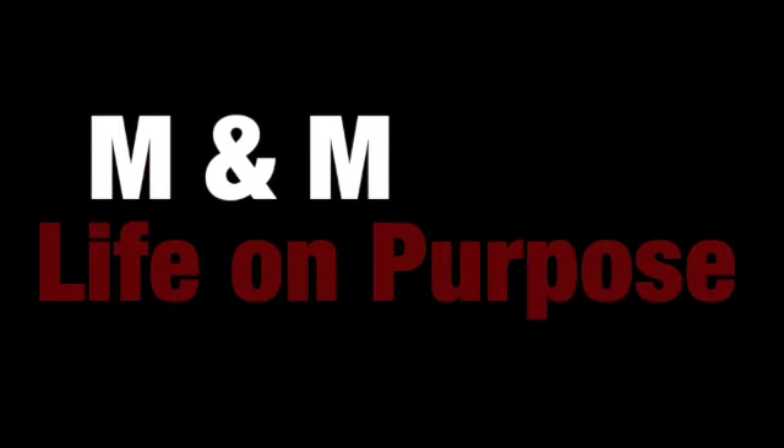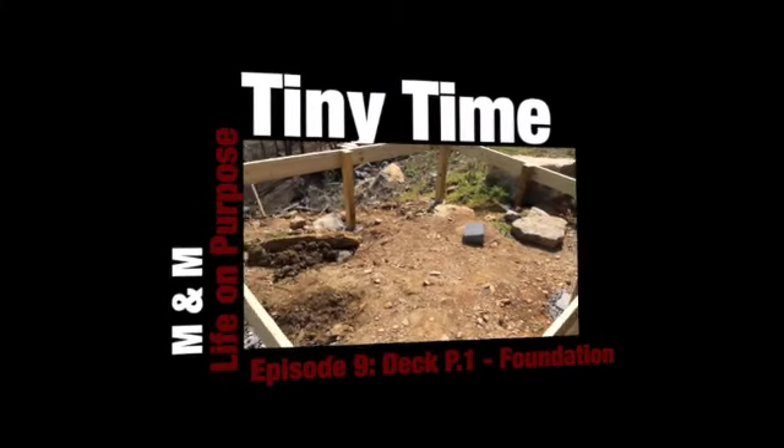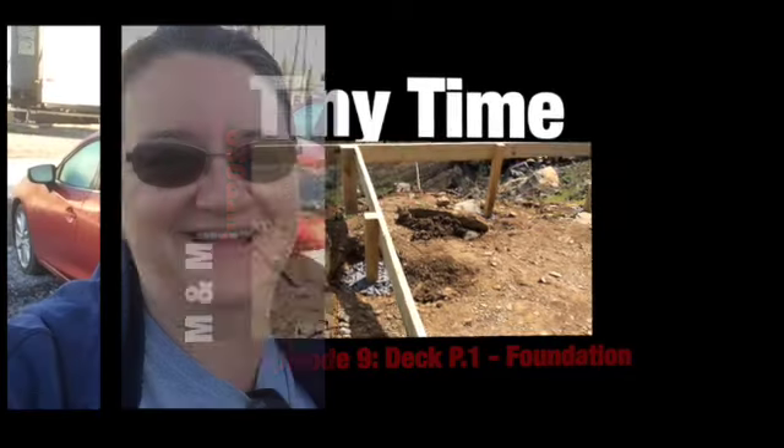Welcome to Tiny Time. Today let's start part one of our deck building project. We're getting ready to start building our deck and we've got our boards ready to go. How big is the deck? 10 by 24 feet.